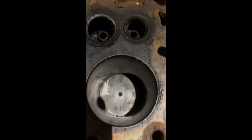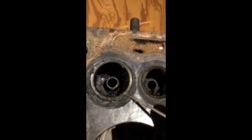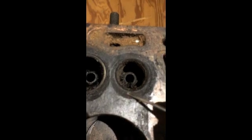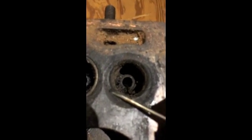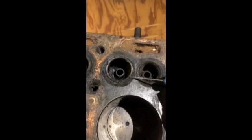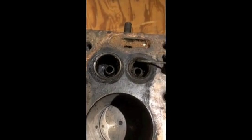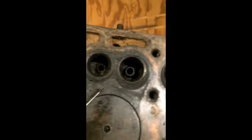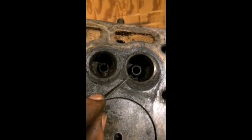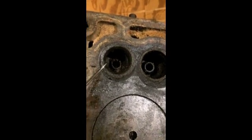Next we'll be looking at the valve seats. I've removed the head bolt screws and can now inspect the valve seats. You can see this is intake first, then exhaust. The exhaust valve seat looks pretty burnt; however, it can be pretty deceiving. We'll try cleaning it up a little bit. A lot of that scale just came right off using a little degreaser and just a very light nylon brush. You can go from a burnt-looking valve seat to actually a very clean valve seat.